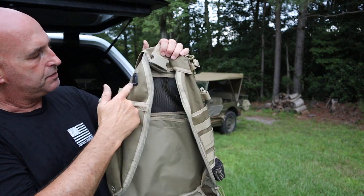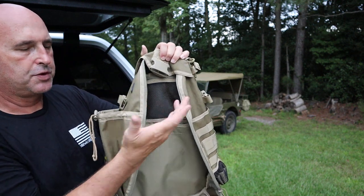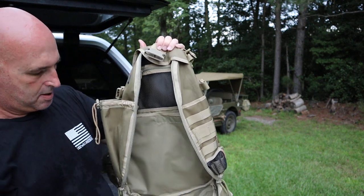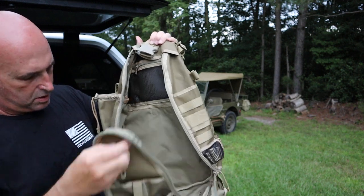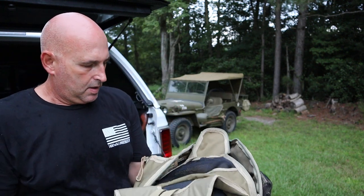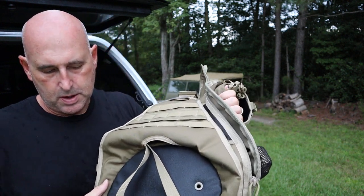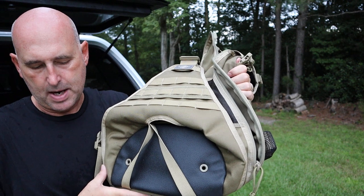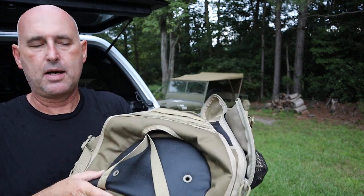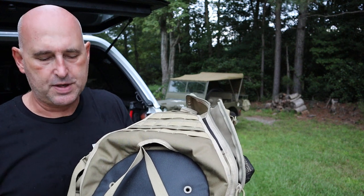There's a rubberized headphone access port where you can run your headphones through — so if you want to put an mp3 player or iPhone in there and listen to music, you can do that. Overall it's a nice, well-made bag. The dimensions are 14 inches long by 6 inches wide and 20 inches high — 16-liter capacity or about 1000 cubic inches — and it weighs 2.7 pounds, so it's not a heavy bag at all.